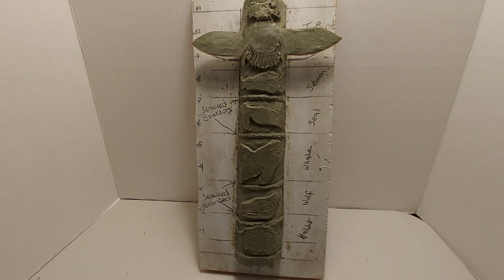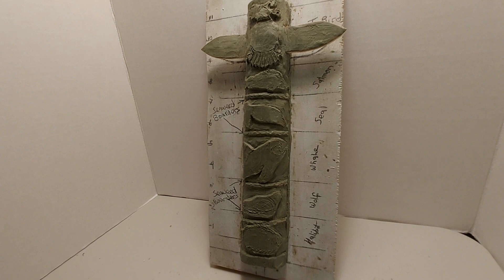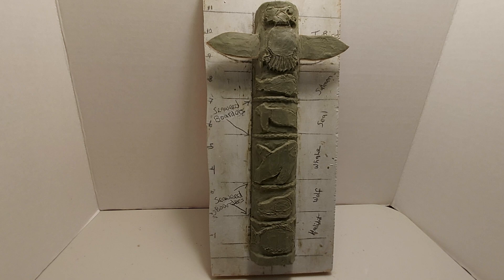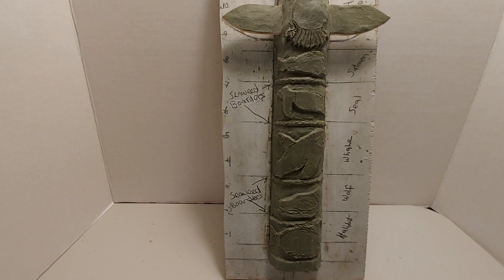The top figure is a thunderbird, and then the salmon, and then the seal, and then the killer whale, and then the wolf head, and the halibut at the bottom. And you can see the seaweed borders in between the figures.